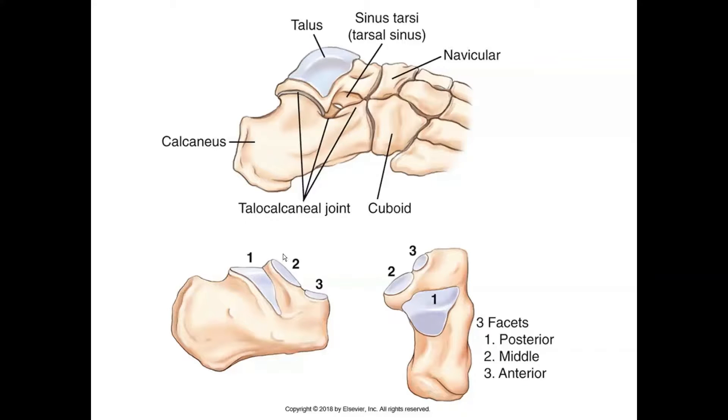How these bones are shaped determines how the movement happens at the joint — the muscles create and control the movement. However, the movement itself is determined by the shape of the bones.